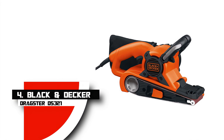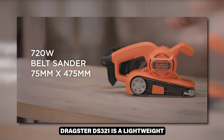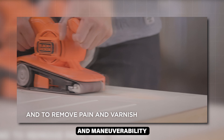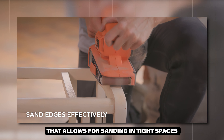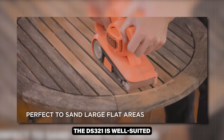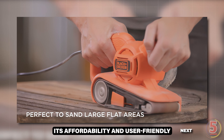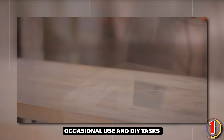Number 4: Black & Decker Dragster DS321. The Black & Decker Dragster DS321 is a lightweight and compact belt sander designed for ease of use and maneuverability. It features a 7-amp motor and a unique front roller that allows for sanding in tight spaces. The adjustable handle provides comfort and control in various positions. The DS321 is well-suited for small projects and detailed work. Its affordability and user-friendly design make it a good option for occasional use and DIY tasks.